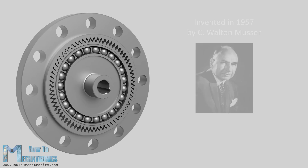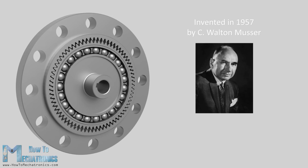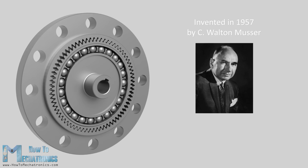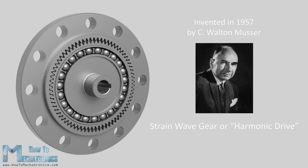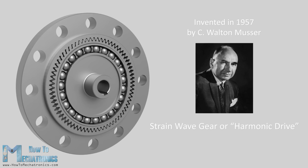The strain wave gear was invented in 1957 by C. Walton Musser. The other name which is commonly used for it, harmonic drive, is actually a brand name of a strain wave gear trademarked by the harmonic drive company.